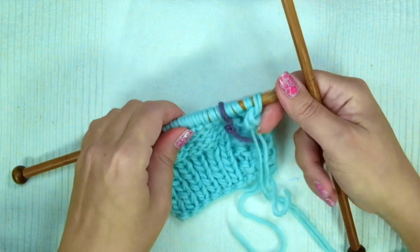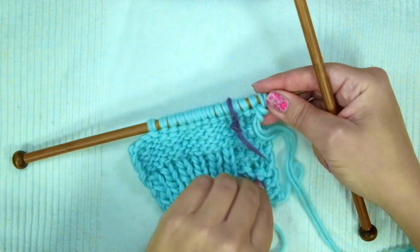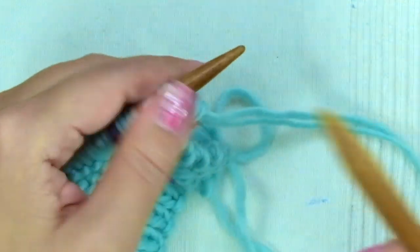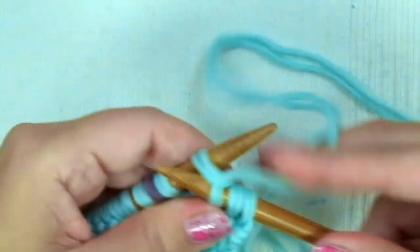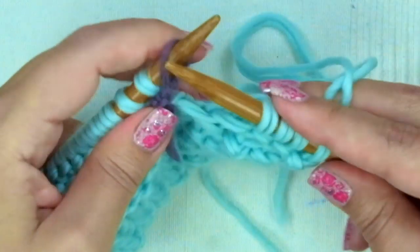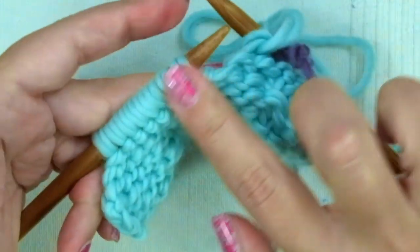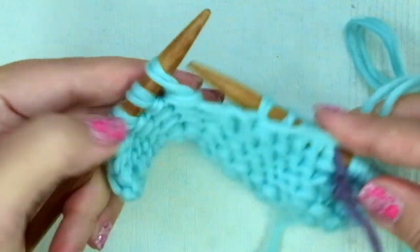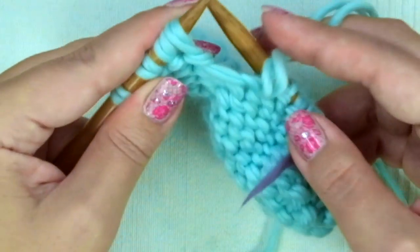Now come the four rows for the raglan decreases, as we did on the right front. The difference here is that we are going to make them on the wrong side of the work. So on the first row: knit four, slip the marker, and purl two stitches together. Keep purling until there are only four stitches left, and purl two stitches together through the back loop.